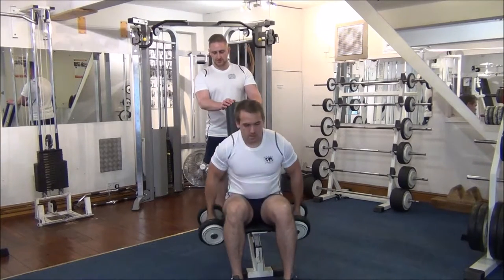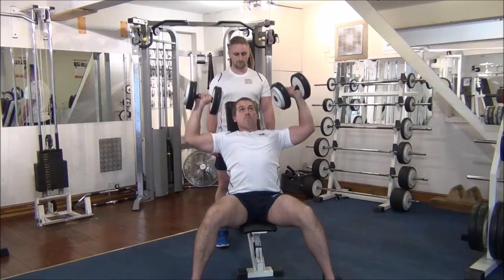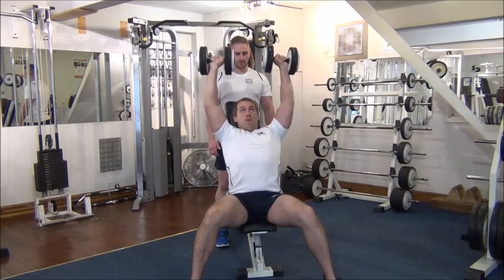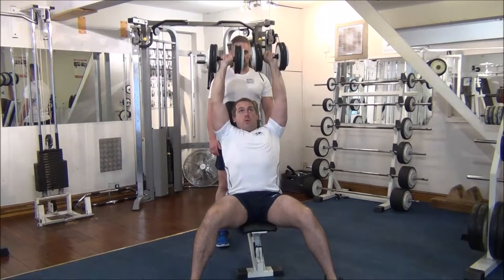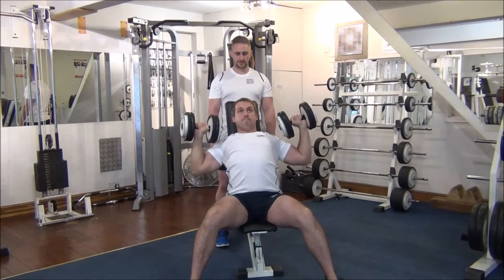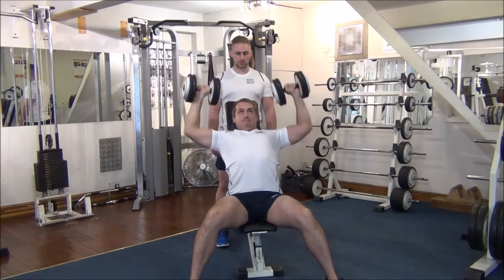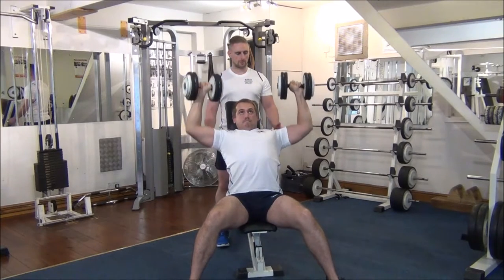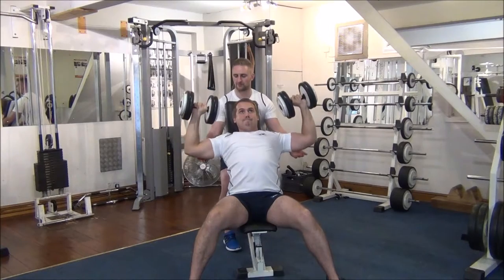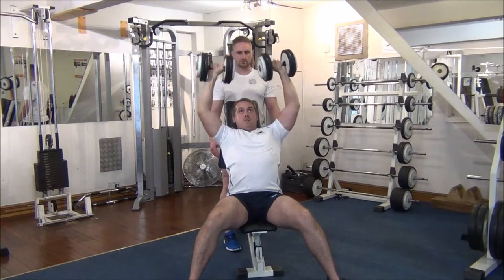The first six are by yourself. Bring them all the way into the middle. One more on your own — all the way up into the middle. I'm now going to help you on the first two thirds of this next rep, and you force it up the rest of the way.